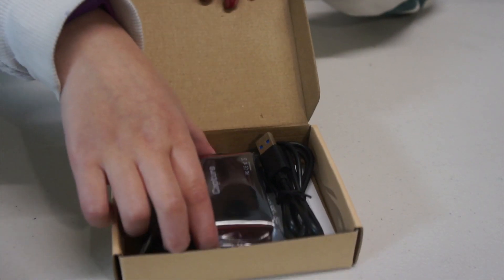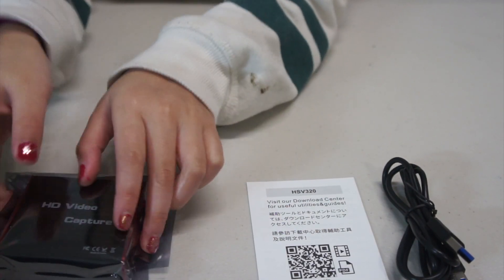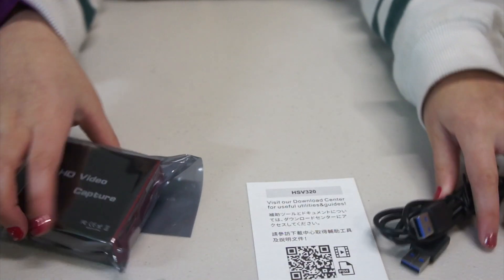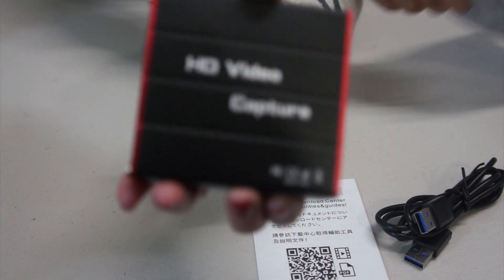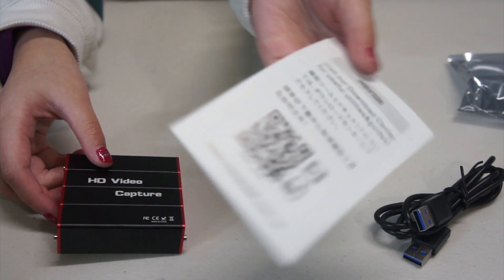I'm going to uncover it and see what's inside. Okay, so we have a USB cable, and we have a manual there. It comes with a USB 3.0 cable which is for transmitting the video and audio signals and powering the capture card. And this is the capture card. It has a user manual which tells almost nothing, but with a QR code taking you to a webpage PDF user manual.